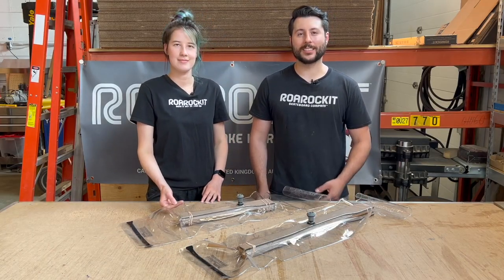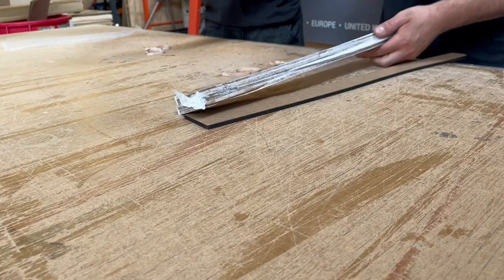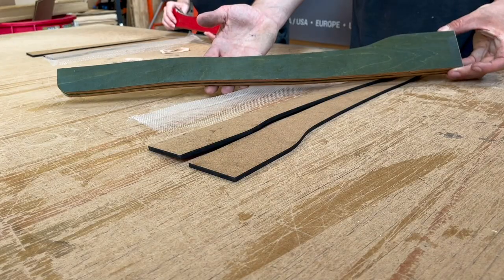After waiting at least eight hours, it's now time to open up the bag. And there you have it.